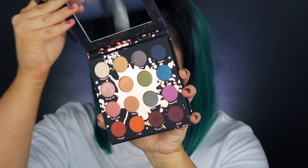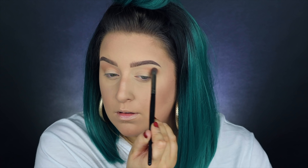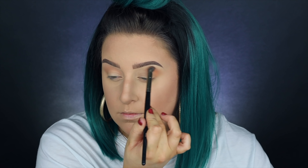Hey guys, welcome back to the 31 days of Halloween. Today we have a glam Halloween look in case you're just not wanting to do the most. We're going to be starting with the ColourPop x Shayla Perception palette.